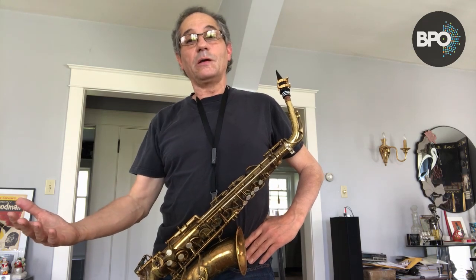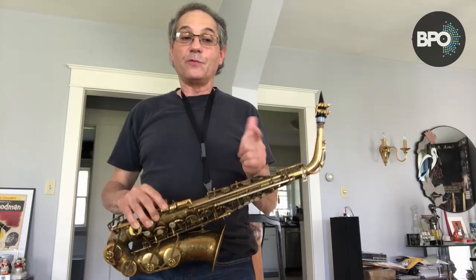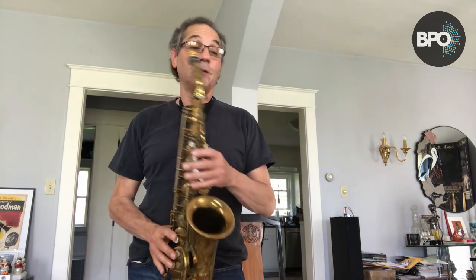To be a good saxophone player, it was advantageous to play the clarinet first. So I started on clarinet and then added the saxophone. If you want to play in your school jazz ensemble, this is a great instrument to choose.